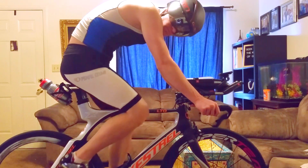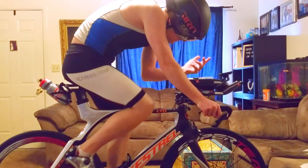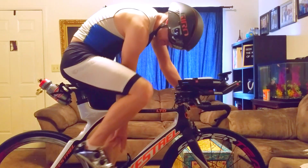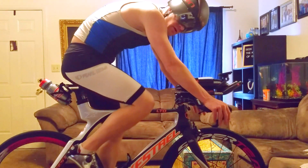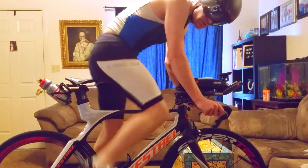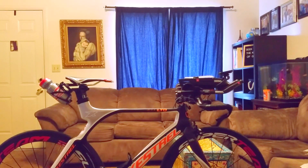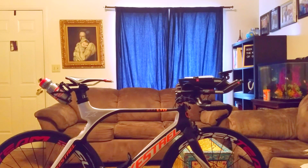I got this helmet brand new, pretty awesome, no problems there. I've got my speedometer set up, my hydration system set up. I'm gonna fill this up with water. I've got this stuff called Perpetuum from Hammer.